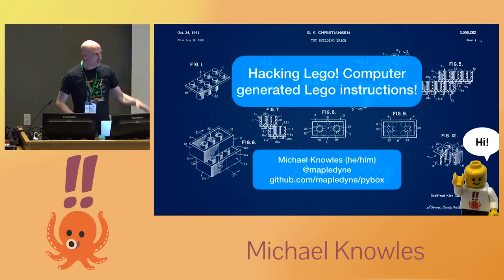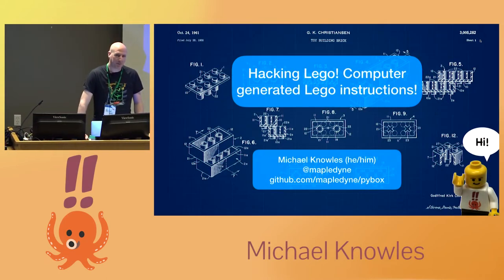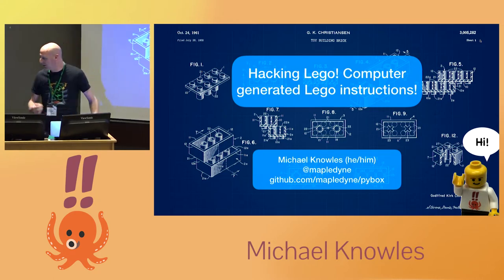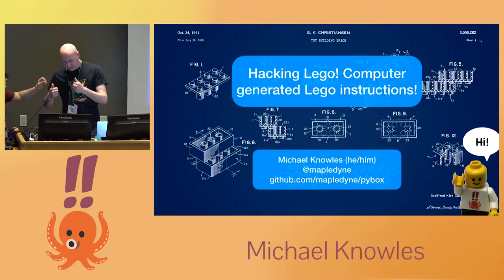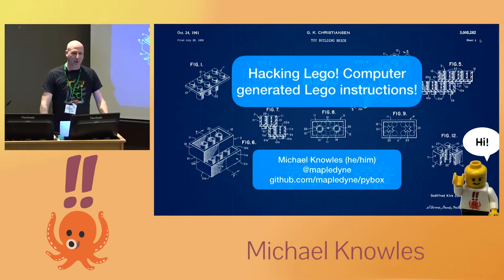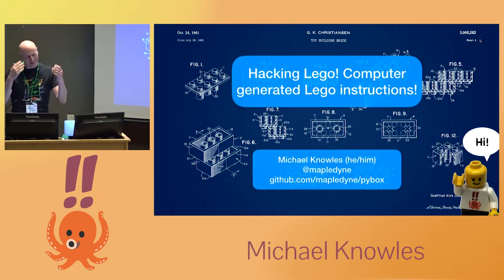My name is Michael Knowles. As is probably obvious, I like working with Lego, and unfortunately that doesn't pay the bills real well, so during the day I work for a medical technology company. I was talking with my boss about wanting to speak at technical conferences — I'm not sure if this is exactly what he had in mind, but here I am.